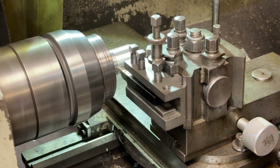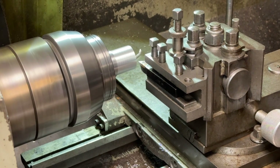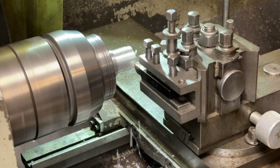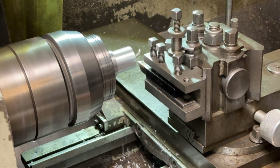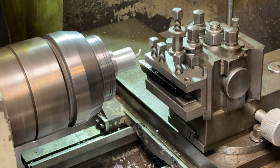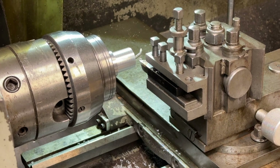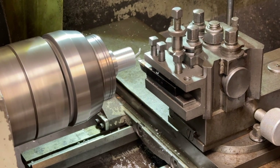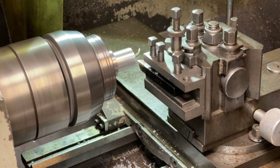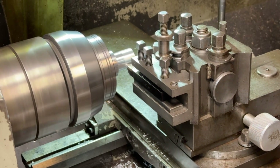Now I'm reducing the diameter down on the end to turn the step onto these aluminium pins. I've set up the stop on the lathe so I can run in to exactly 30 millimetres depth. I'm going down to 25 millimetre diameter here — it shouldn't take too long. Once I get down to basically the right diameter I'll just measure it to see how much more I need to take off, then reverse the feed so it can come back and take a final cut.